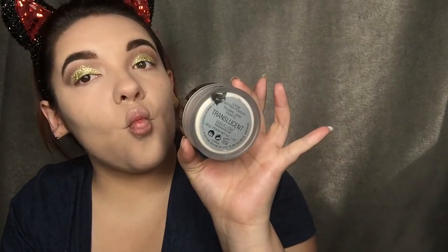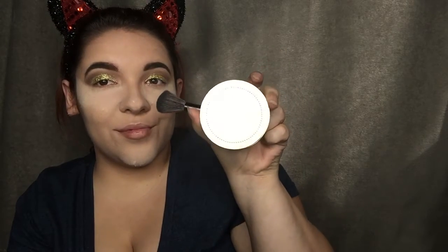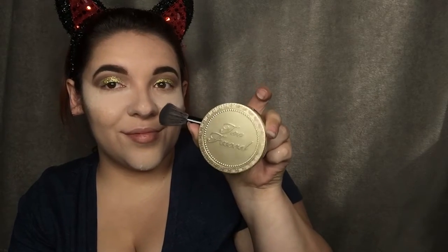I'm going to use some translucent powder to set the concealer. Then onto bronzer — I'm going to use my Too Faced bronzer in the shade medium and put that on my cheekbones, my jawbone, and my forehead.